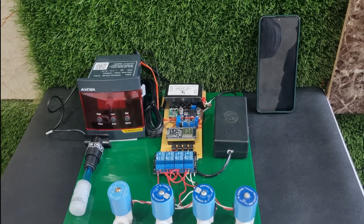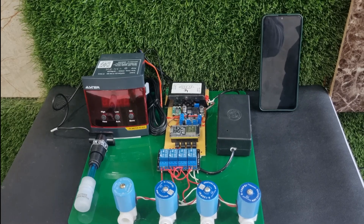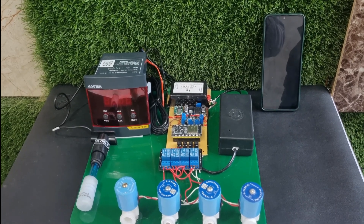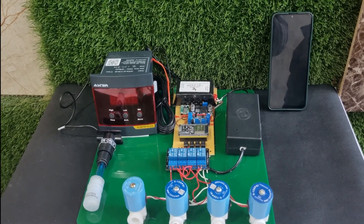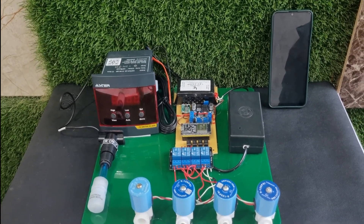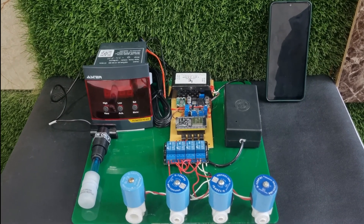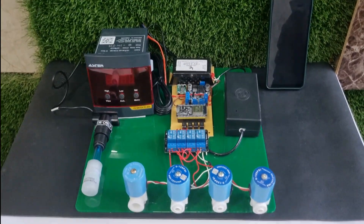In the IoT section we have developed two interfaces: one is web-based and another is Android-based. Through these, a person can use their cell phone to monitor and control the system, or within the industry it can be done on local systems or PCs. Let's start with the demonstration.